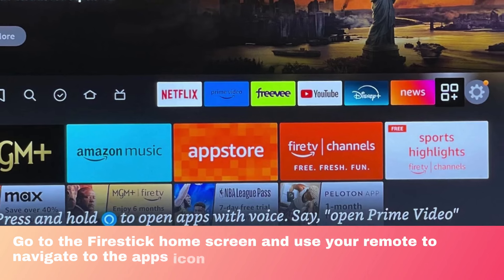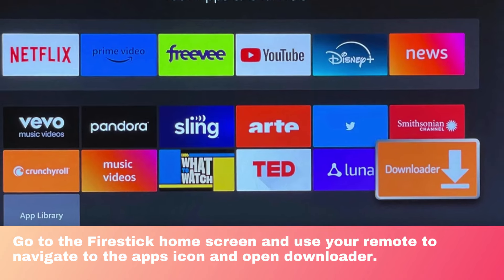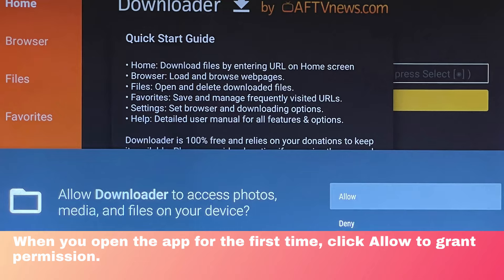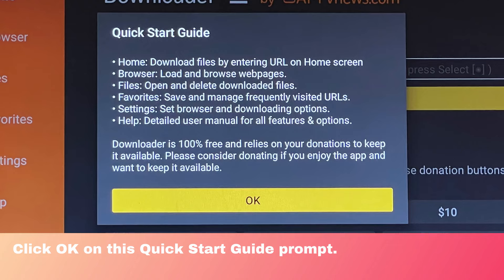Go to the FireStick home screen and use your remote to navigate to the Apps icon and open Downloader. When you open the app for the first time, click Allow to grant permission.